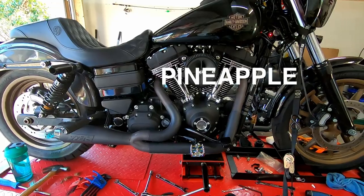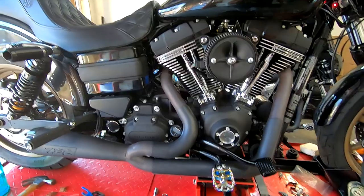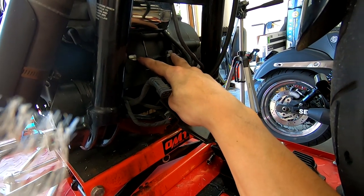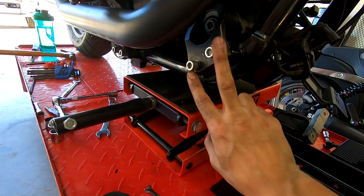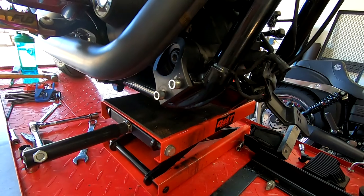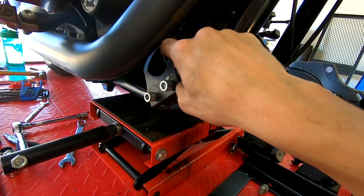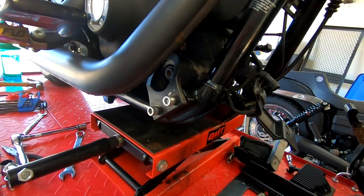I got a bit sidetracked messing with my exhaust, but to recap the torque specs: the two top bolts get torqued to 40 foot-pounds, the two bolts on the left and right sides also get torqued to 40 foot-pounds, and the center bolt on each side gets torqued to 60 foot-pounds. You most likely won't be able to torque that last bolt unless you completely remove the exhaust — I had already torqued it while I was dealing with the exhaust.